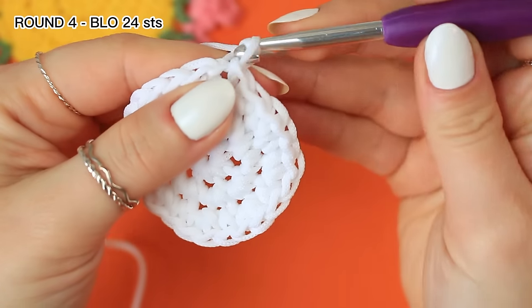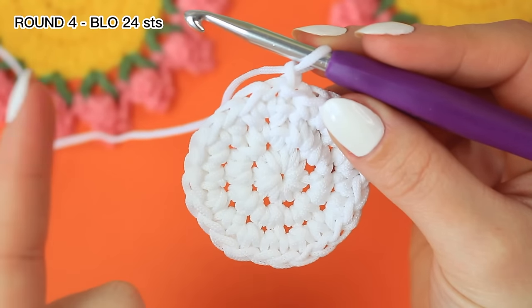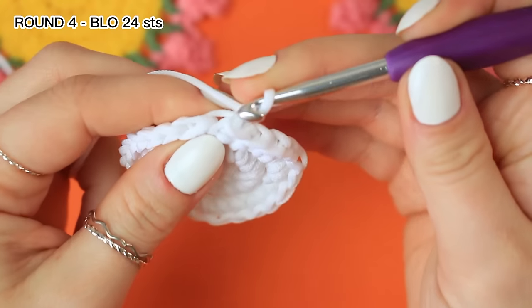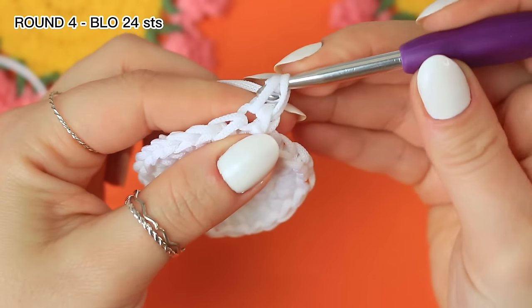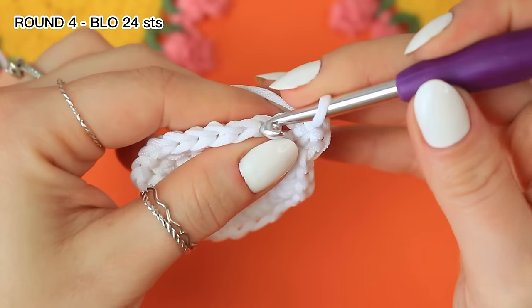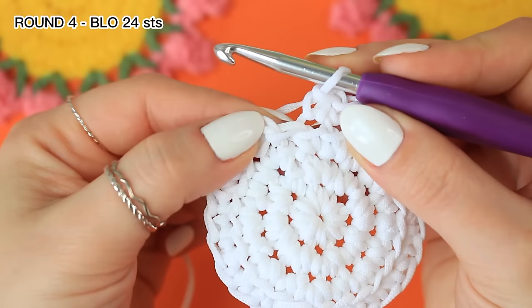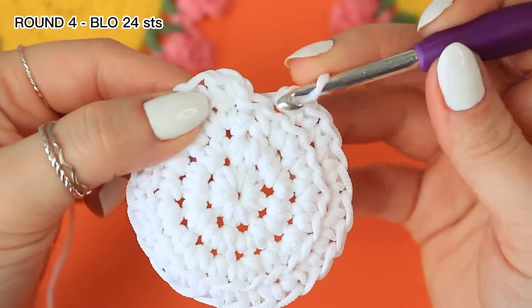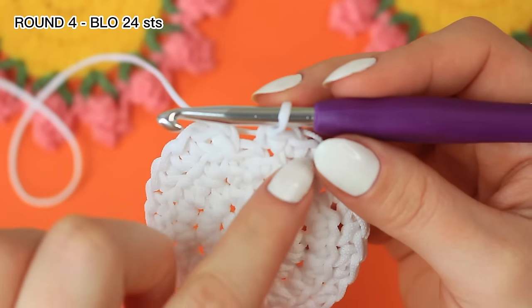Chain one, and for round four we are going to be doing back loop only all the way around. That back loop only technique is just for this round. Back loop only into that very first stitch where you did the slip stitch, work a single crochet. Go into the following one, back loop only, single crochet, and repeat that all the way around. Note that the chain one from the beginning looks like a stitch but isn't, so make sure you count around to know when to finish.